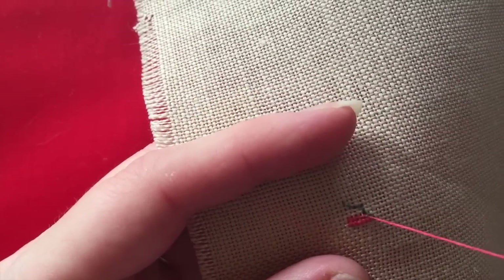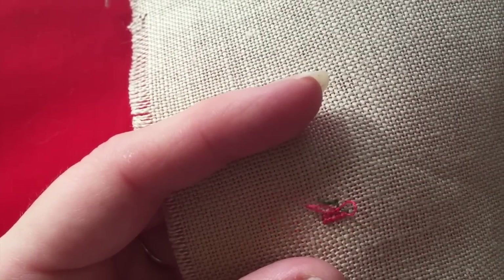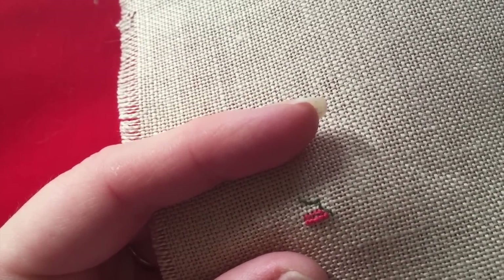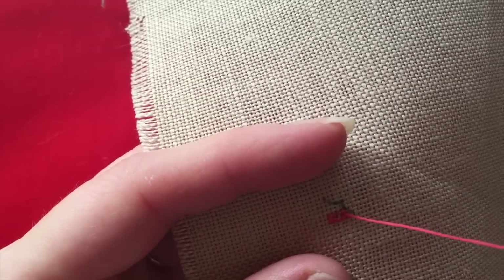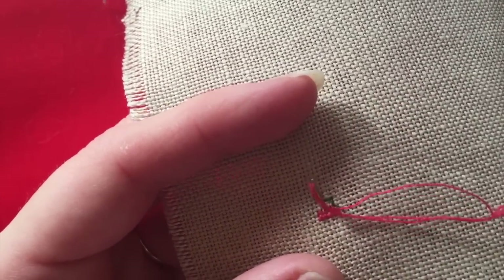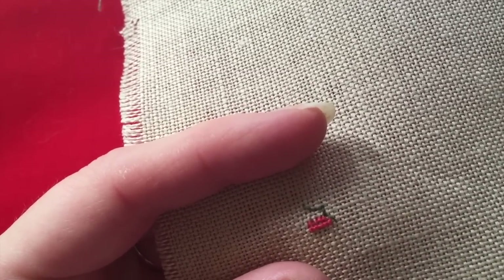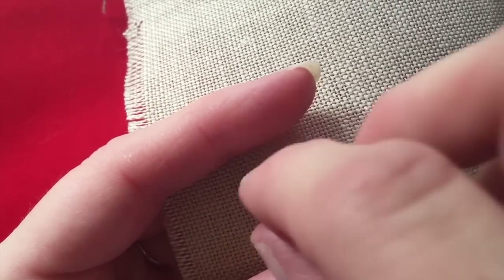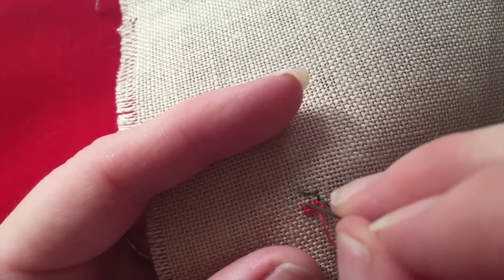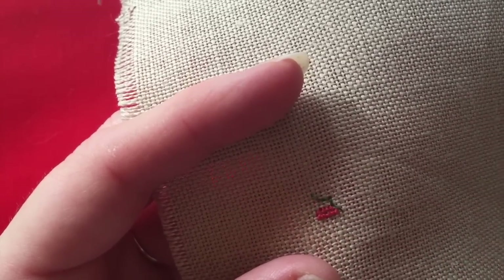So how do you do that when you're only stitching with one strand? The answer is you need to stitch half of your stitches — the bottom leg — with one colour, and then finish the top leg with the other colour. I chose to use the darker of the two colours as the bottom leg and the lighter colour for the top leg. And it still gave the blended look, so I was very happy with that.